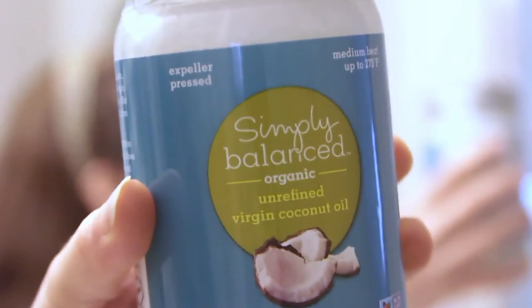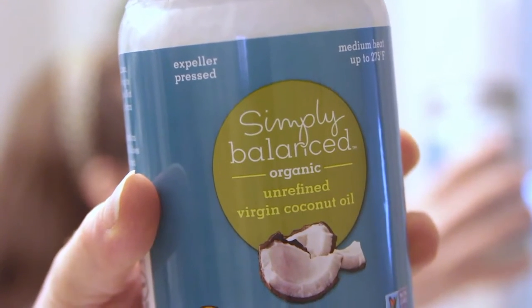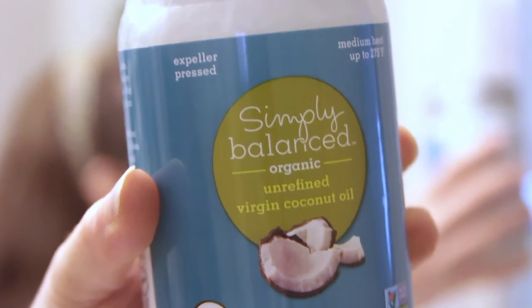The next technique I like to use is oil pulling, and I use natural coconut oil for this. I'll just add a teaspoon, put it in my mouth, and then swish for about five minutes. It just pulls all the yucky bacteria out of your mouth and leaves your teeth nice and clean.